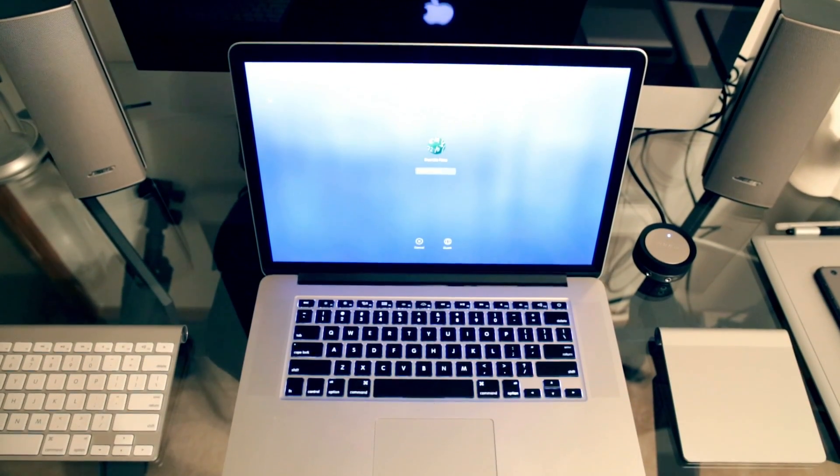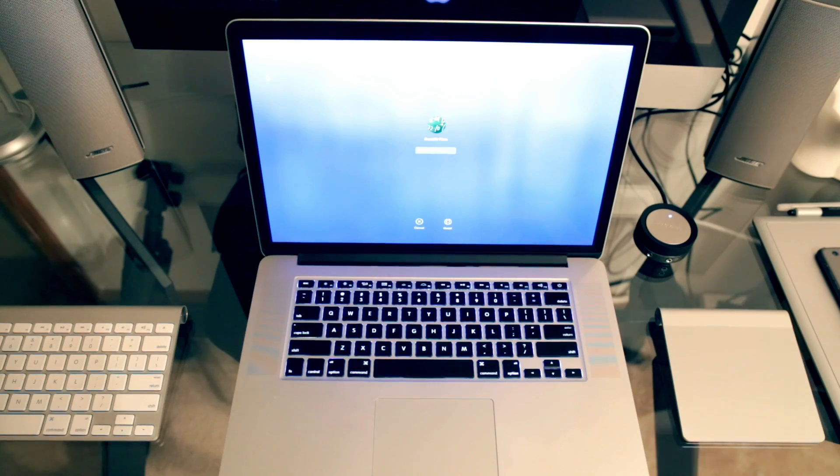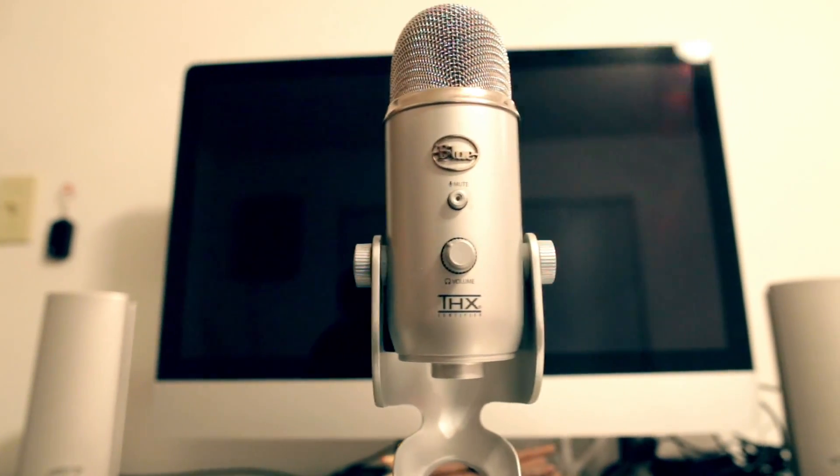Ultimately, I may end up getting a Mac Pro — the tower — and connecting that to a Thunderbolt display. But of course, that's down the line once I start editing and shooting in 4K.